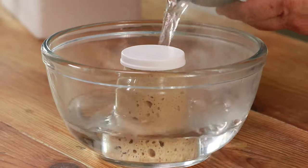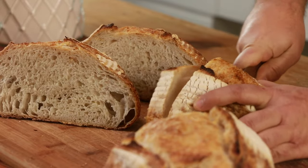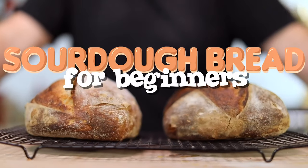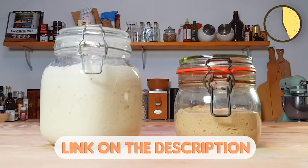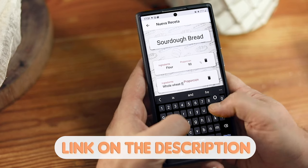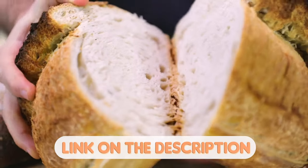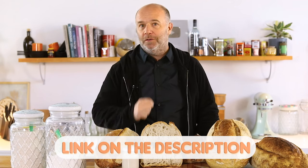Are you lost with all the sourdough bread recipes that you find on the internet? Would you like to learn all the tips and tricks to make your own sourdough bread at home? Then I have the solution. I have designed the perfect masterclass of sourdough bread just for you. By clicking the link in the description, you will learn how to make and take care of your sourdough starter, how to knead, shape, ferment, and bake your sourdough bread, how to use and read the baker's percentage, all the basic techniques to bake like a pro at home, and how to read and understand your dough. Don't miss out — click the link in the description right now.